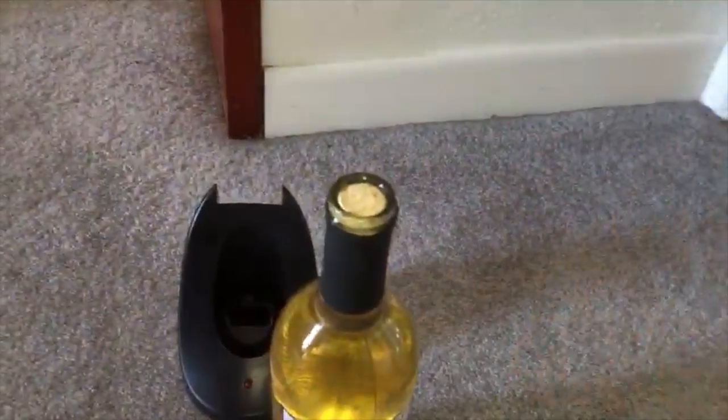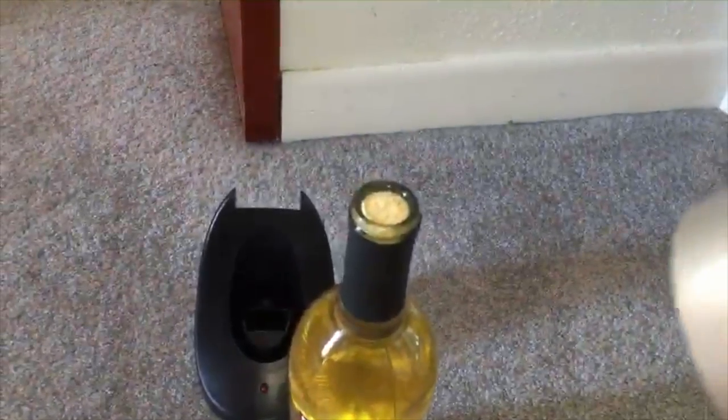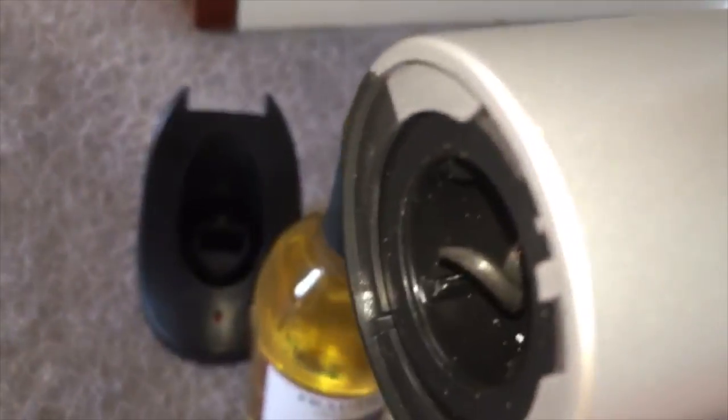The easiest way to use it is: put the opener on the bottle, make sure it goes all the way down — you can feel it seat properly — and then it starts spinning easily. Then just pull it out. You'd think there's an up button, but that seems to only work once the opener is out, to release the cork.